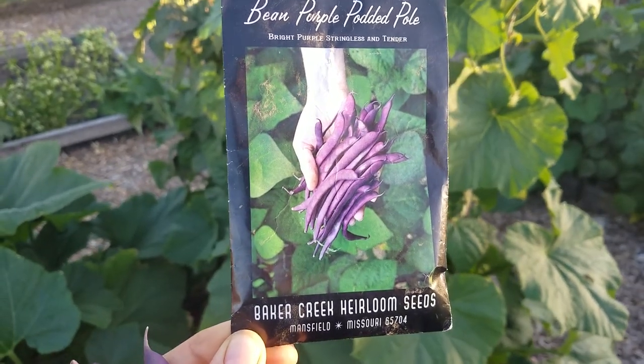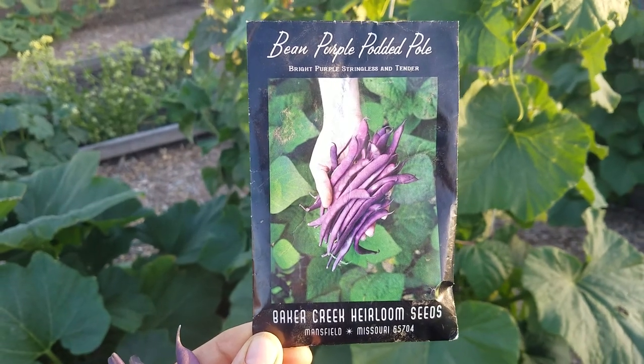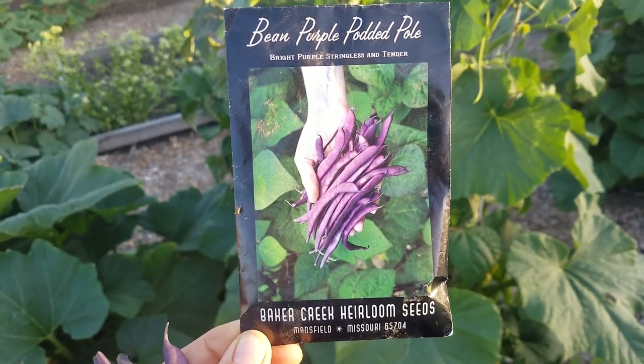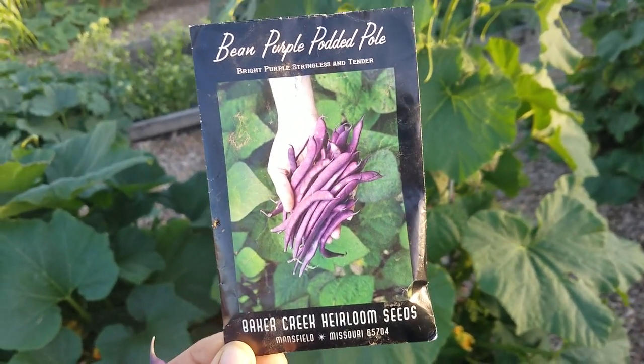I'm going to do a quick review of the purple potted pole beans that I got from Baker Creek this year. This is the first year that I'm growing them, and I really just wanted to grow them because they're bright purple and they look fun, and I'm sure my kids would like them. But they're doing awesome.